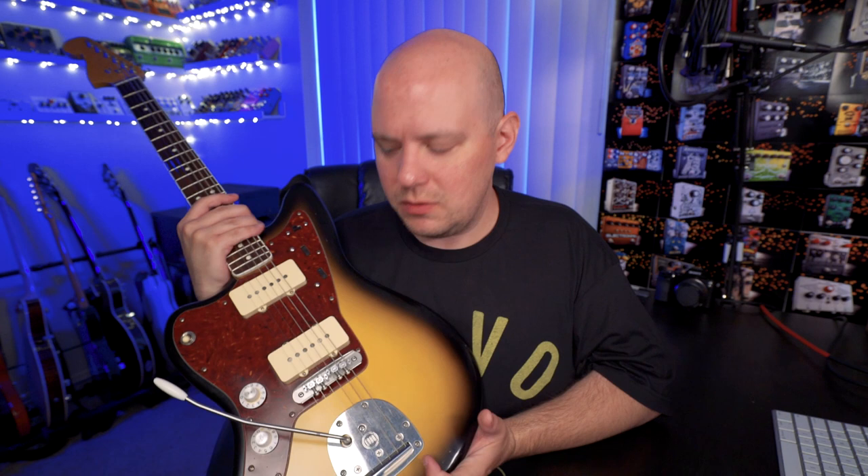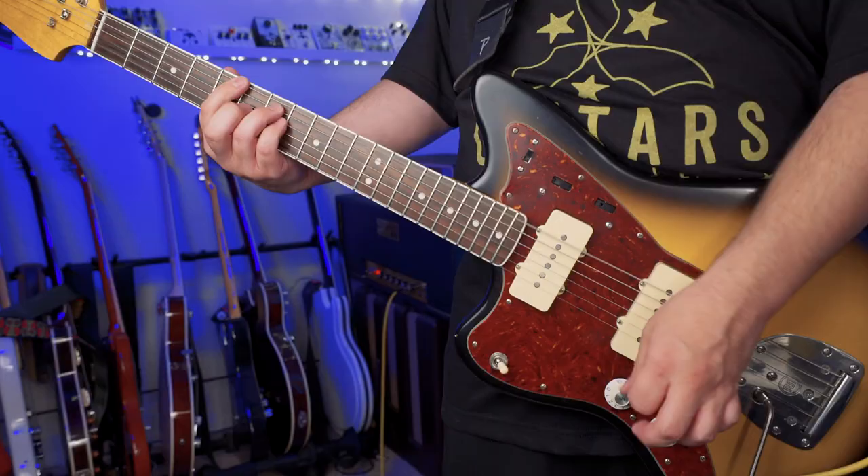Let's go ahead and hear another clip. I'm going to crank the amp a little bit, we'll get some distortion, and then I'll come back and talk about the hardware and the electronics.